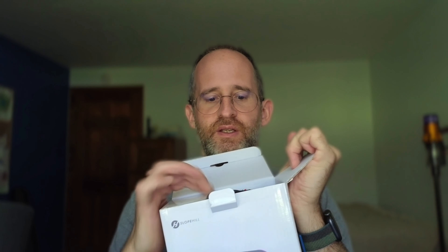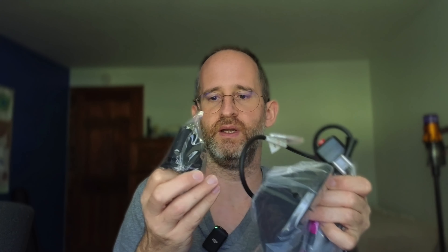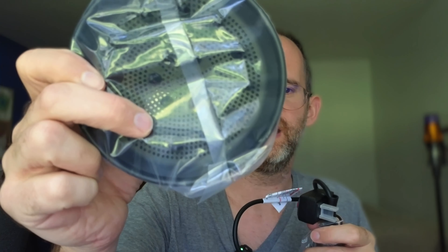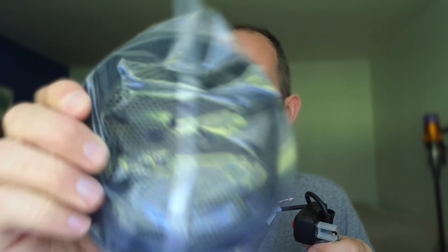So let's pull it out here, take it out of the box. We've got like some little heads included with it, some instructions, and we've got another little head that's included with it here. I think this is for curly hair, but I wouldn't know — this is another head that you can attach to it.